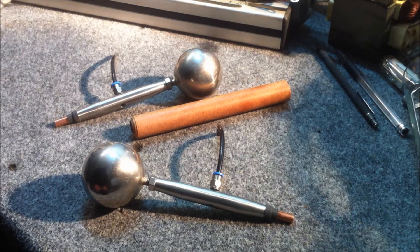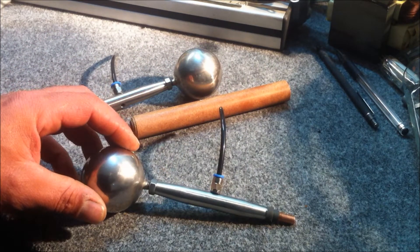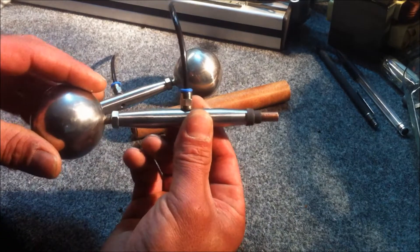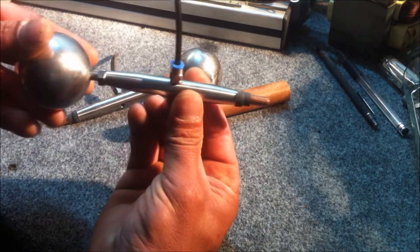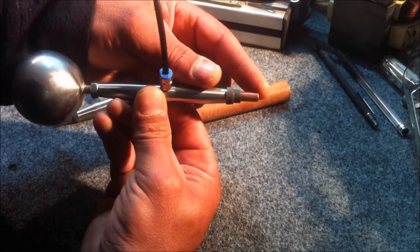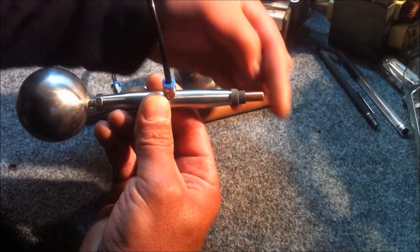Welcome back everyone, Energy Fabricator here. Today I'm going to be working on the housing for the two small electrodes on my rotary spark gap that I'm building. What I want to do today is make a sleeve to hold the electrode, and it's got to have a bit of adjustability left and right to adjust the spark gap between this electrode and the rotary spark gap electrodes.